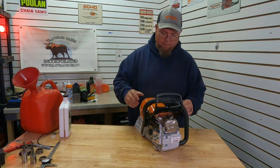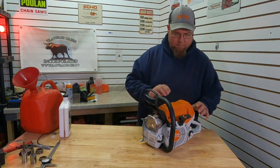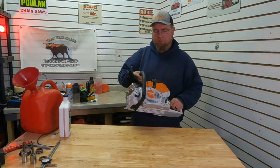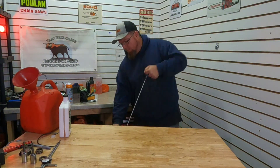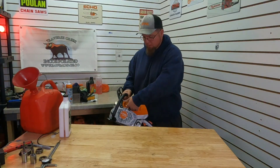No primer bulb, decompressor - let's see how many pulls it takes. This is the first start as far as I know, only had the factory fire. That was eight pulls off choke.